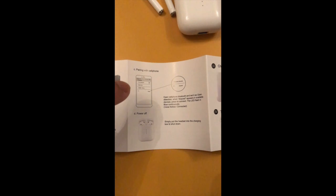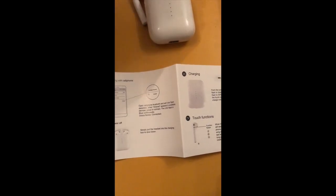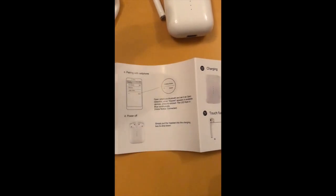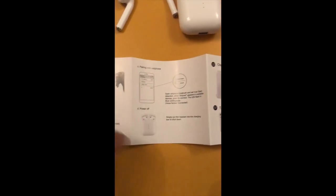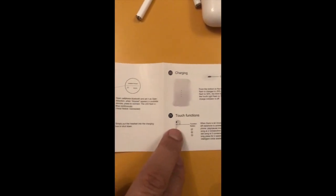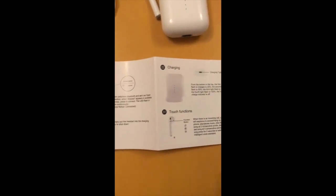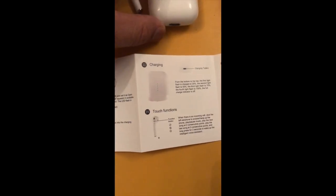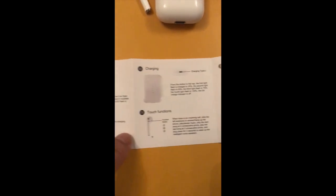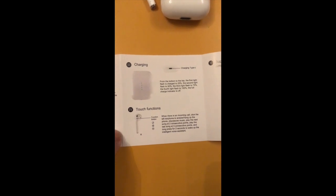Digging into charging — the charging indicator on the front gives you an indication of how much charge is in the case. When I opened it, I had two LEDs lit, meaning 50% charge. That gives up to one and a half hours of music time or four hours of talk time.